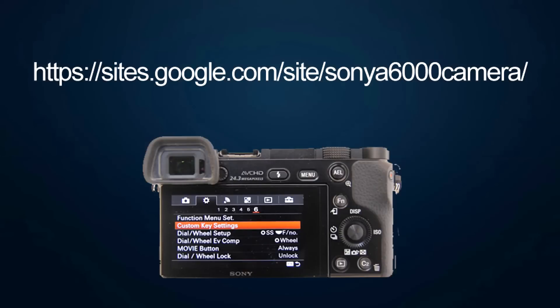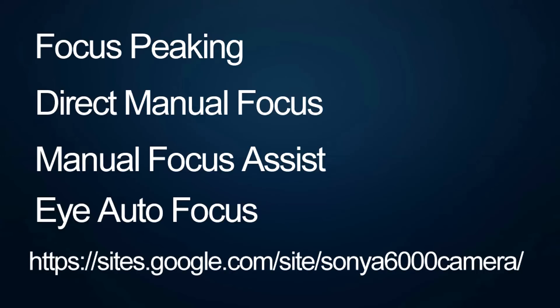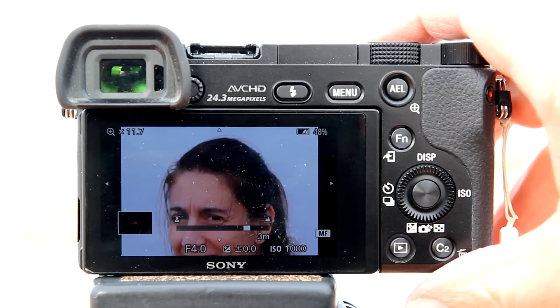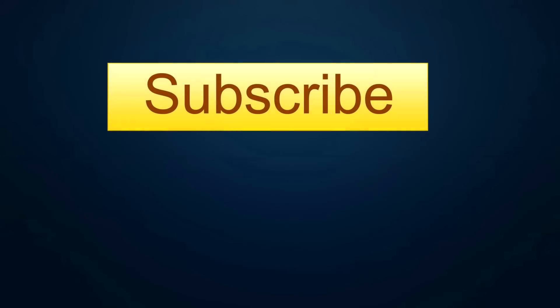To learn more about programmable buttons, go to my A6000 webpage listed above and in the description below. There are 4 other focusing methods: focus peaking, direct manual focus, manual focus assist, and eye autofocus. Go to my A6000 webpage and look for those videos. That's how to use focus magnifier on the Sony A6000 compact mirrorless camera. If you like this video, please give it a thumbs up and subscribe to this channel.